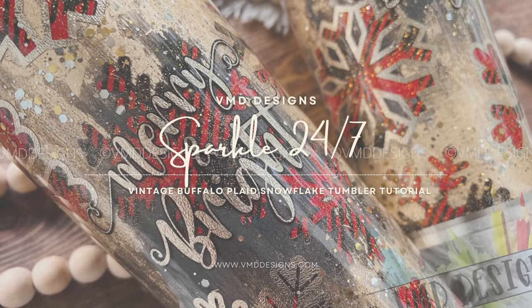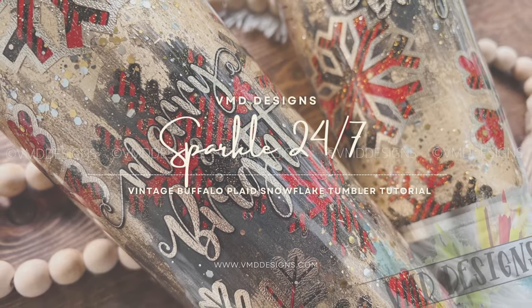Hi guys! This is my tutorial for a vintage buffalo plaid snowflake tumbler.